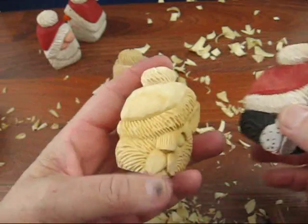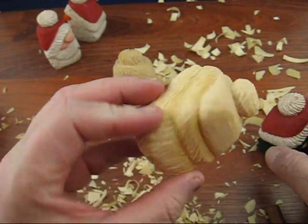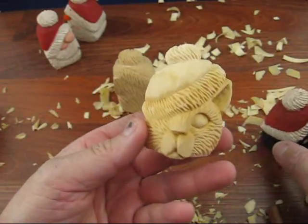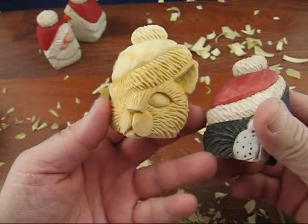Okay, so I hope you enjoyed this little series. I'll see if I can get another one done in the next month or so, and we'll go from there. All right, keep carving and enjoy your day.